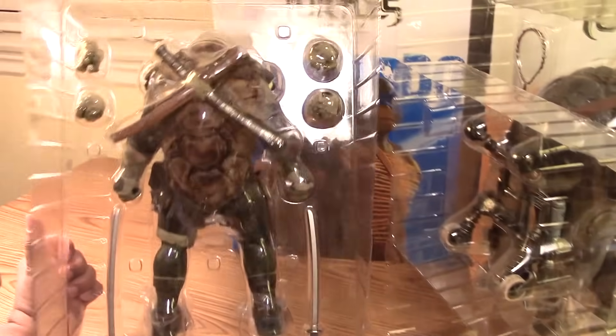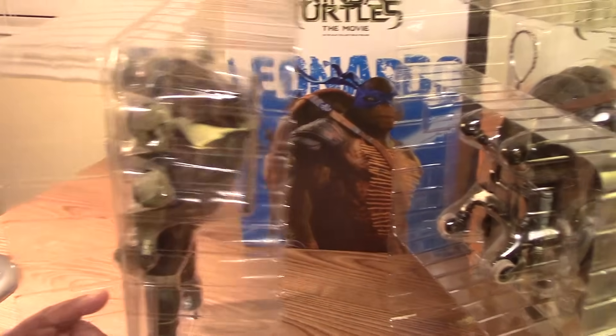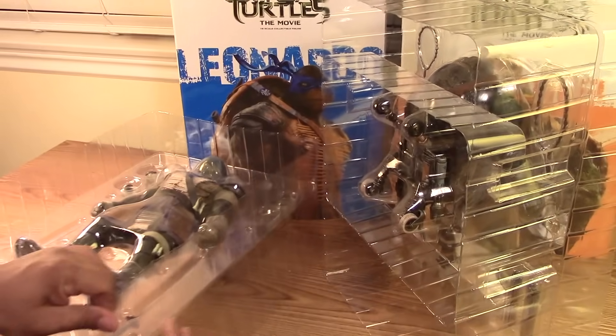He also has his skateboard back there, which is really cool. A quick view of the back of Leonardo — let me open him up to give you guys a clearer view.